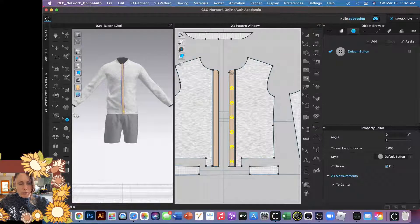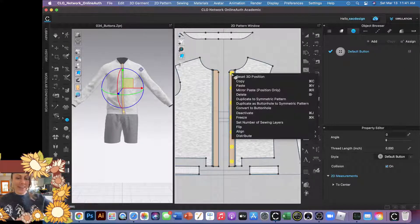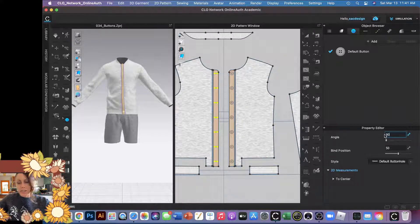Now we need buttonholes. Instead of using the buttonhole tool one at a time, because we're working on a pattern that's linked symmetrically and we have a whole bunch, we can select all the buttons by holding Shift and grabbing them, then right-click — when in doubt there are always cool options. We're going to click 'Duplicate as Buttonhole to Symmetric Pattern' — perfect! The buttonholes defaulted to horizontal, so we just change the angle to 90 degrees. Pretty easy.